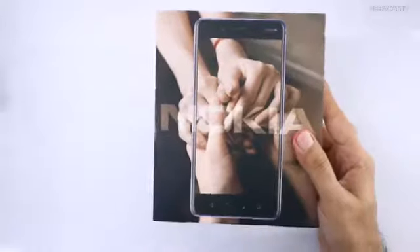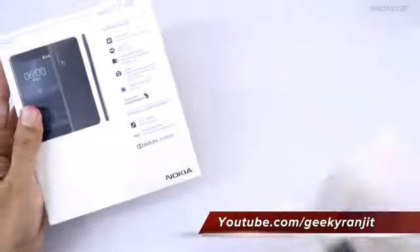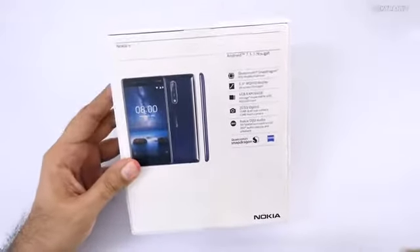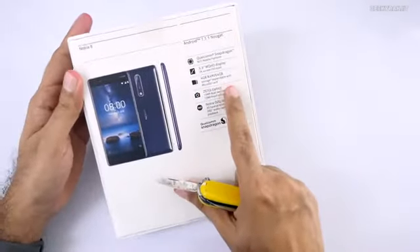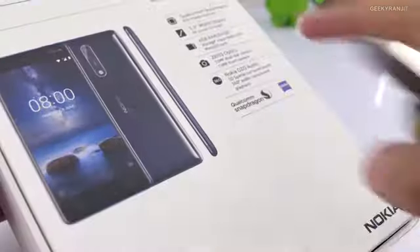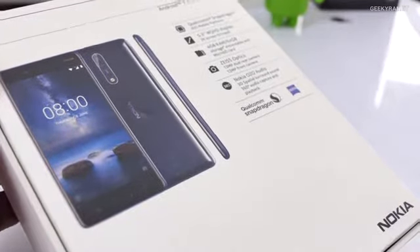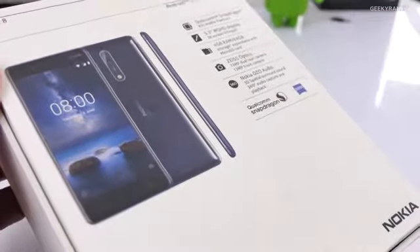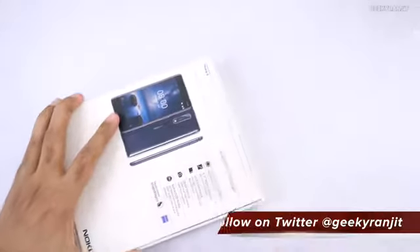The box is very similar to the Nokia 6 box. The Nokia 8 is powered by the Snapdragon 835 chipset. The variant sold in India comes with 64 GB of internal storage and 4 GB of RAM. It has a 5.3-inch Quad HD screen and a dual 13-megapixel camera with Zeiss optics — I'm really interested to see how the camera performs, and even the front-facing camera is a 13-megapixel shooter.